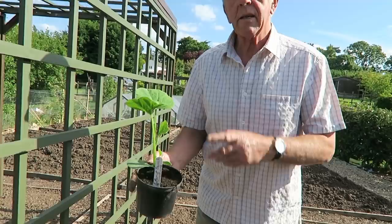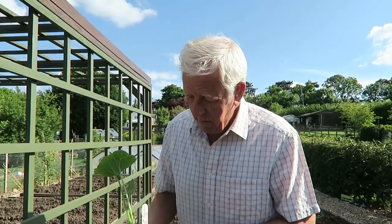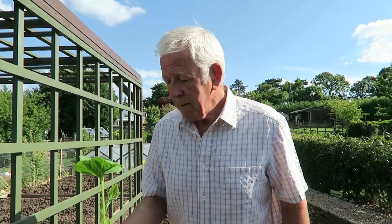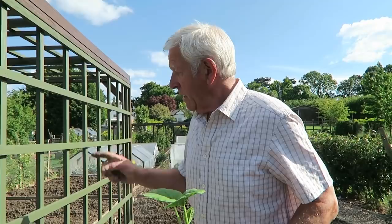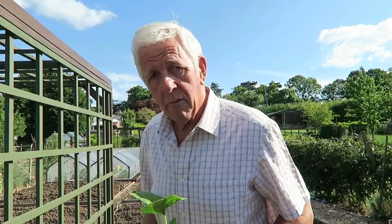Now here are the butternut squash plants — they've been in the frame all through the cold weather and luckily the frost hasn't touched them, so we're alright. They're called Sweet Max. I don't know whether they're a hybrid or not — it doesn't say on the label, it's just butternut squash Sweet Max — so it'll be nice to see. We're going to put four on this side of the arch; I've already put four on the other side, five actually because one arm was a bit weak. So we've got four good plants for this side.